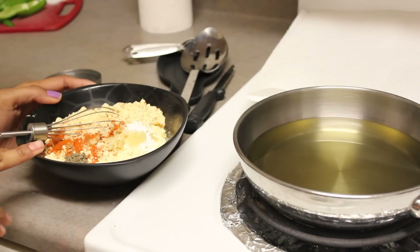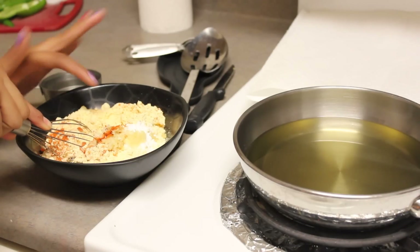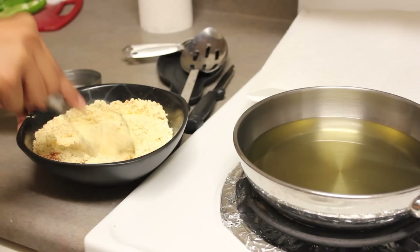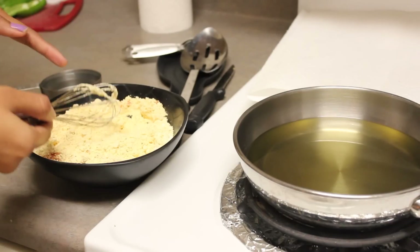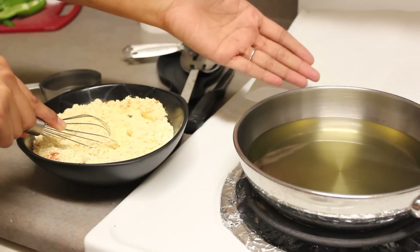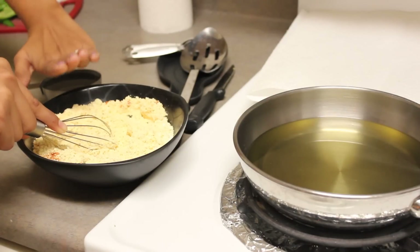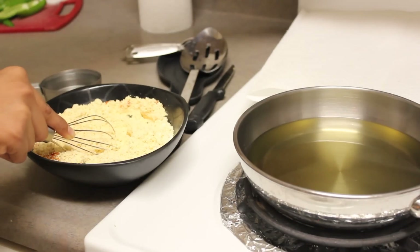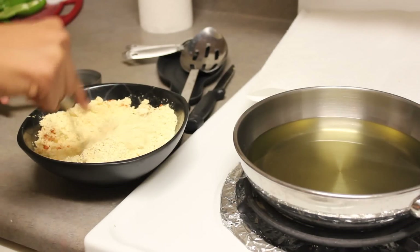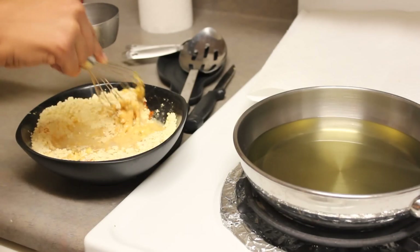Time to get started on the batter. Here I have one and a half cups of besan flour and I've added all the ingredients — grated garlic, four cloves, baking powder, salt, and some chili powder. I'm using a whisk, which makes it easy to mix. My frying pan is all set with oil for deep frying. While mixing the batter, it's a good idea to switch on the heat and start heating up your oil to save time. I have half a cup of water and I'm going to add a little bit at a time.